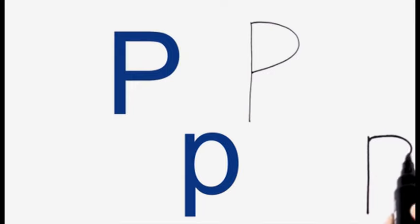Here is how to write the printed versions. Now let's take a look at how to write Р in cursive.